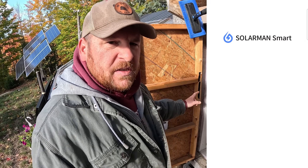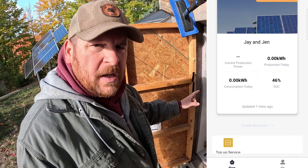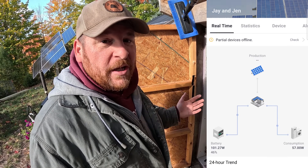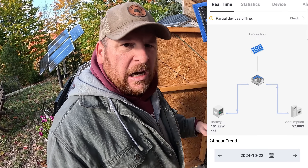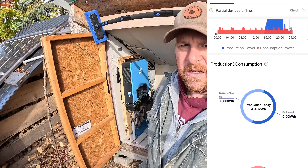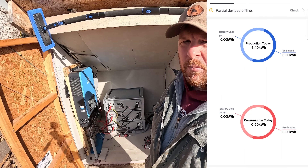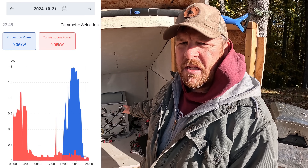I do have the app for the SunGold all-in-one 8KW system on my phone. It's been really cool and helpful to monitor our solar production and our battery consumption every day. I'm going to try to include some charts from that app showing our consumption over the last month. On average we're using four to five thousand watt hours a day — so about one of these batteries a day.